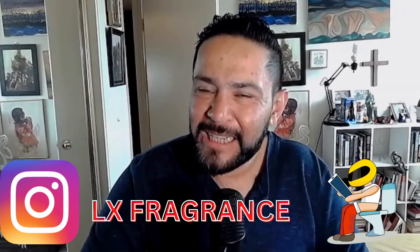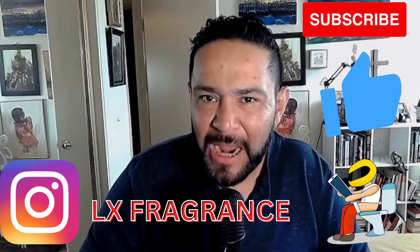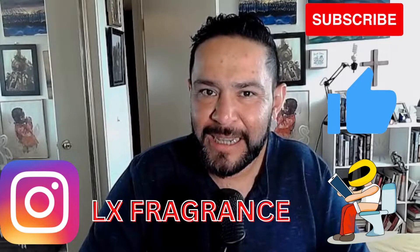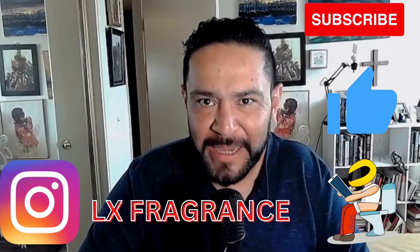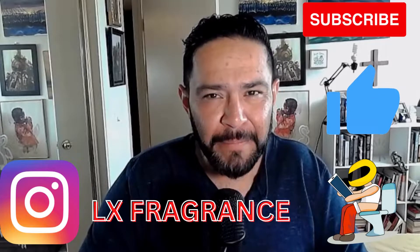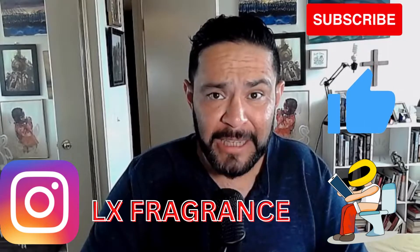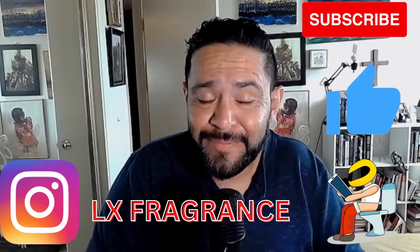Hi everyone, welcome to the channel, I hope everyone is doing well. Today's review will be Royal Chariot and Supernova by Dua. But before I do, I just want to ask you something — why are you not subscribed to my channel? Please subscribe, you won't be disappointed. I will put in so much work on it and I'm trying to make you laugh. If you do like this review, please press a like — let's go to it.